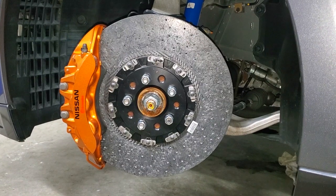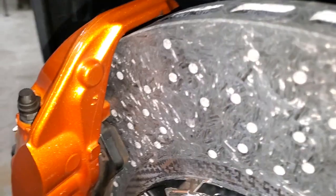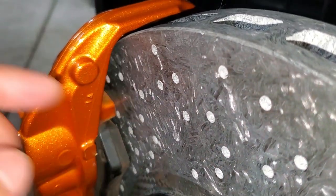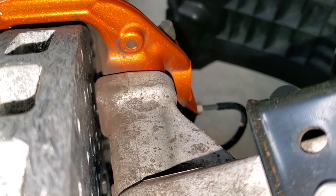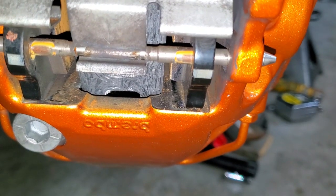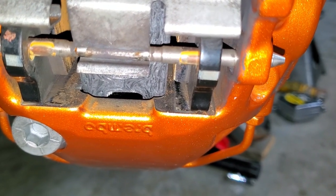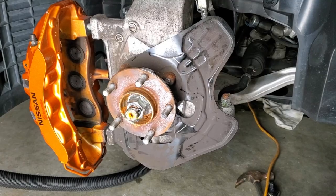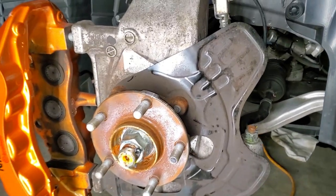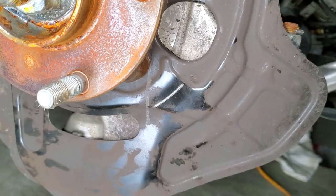Here is the assembled carbon ceramic disc and hat for fitment testing. I wasn't able to spin it freely because it's actually contacting against the caliper right here. The opposite side back here looks to have okay clearance, and the bottom left looks like it has some clearance also. The bottom right, however, is rubbing — you can see gold paint dust from the rubbing earlier. After removing the carbon ceramic disc, I discovered it's also rubbing against the dust shield in multiple spots.